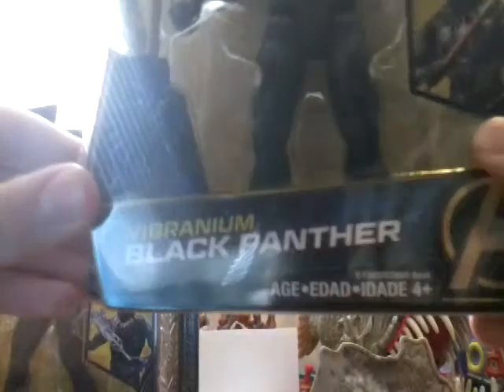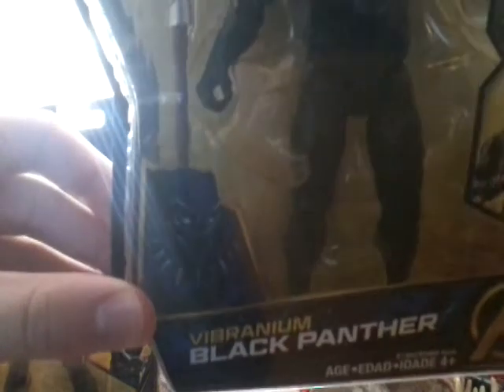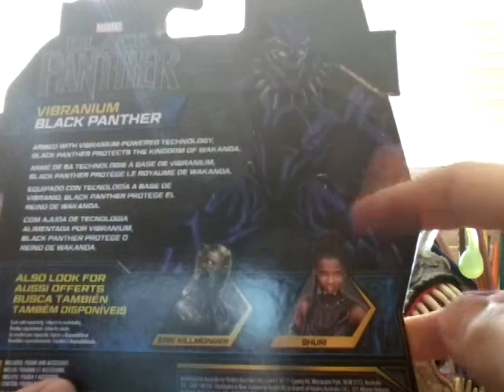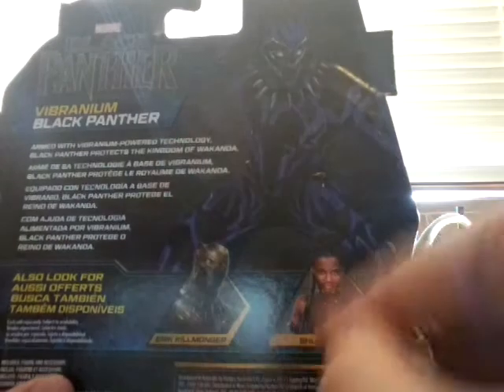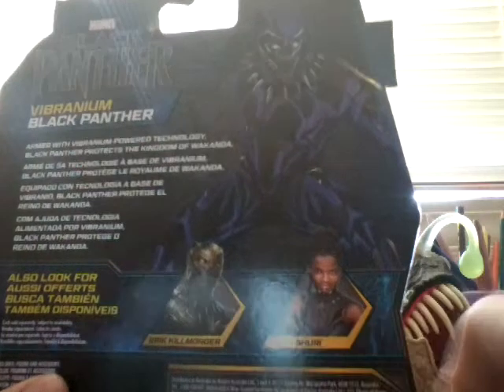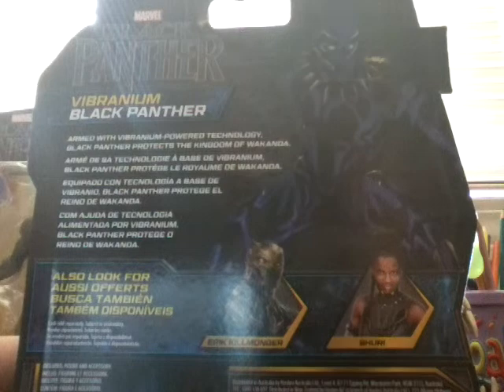So you get a cool image there. Black Panther — if you can't see it, you probably can't — stupid lighting. There's an Avengers symbol. Make sure of the figure, make sure of Black Panther. Inside the packaging, nothing. Bottom, there's blackness. On the back of the packaging, a cool picture of Black Panther. You can also get Killmonger and Sarai. If you want to read that, you can definitely pause the video.